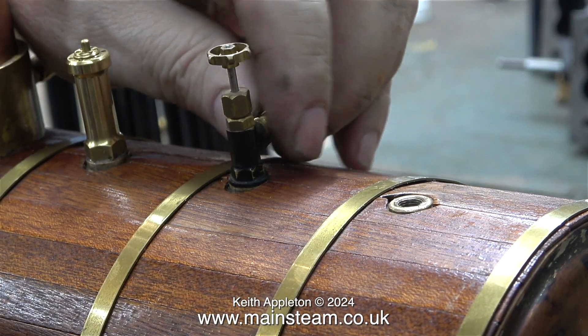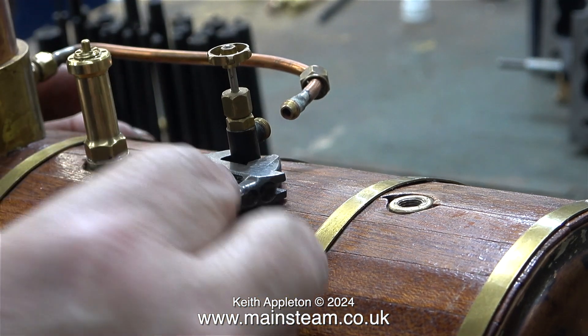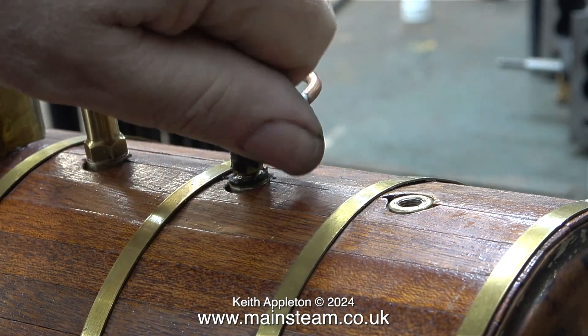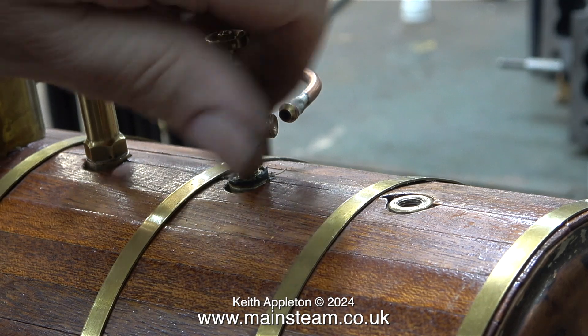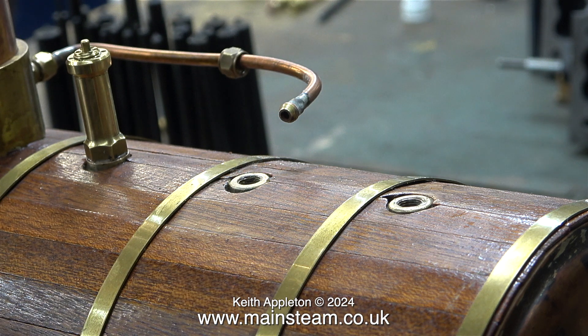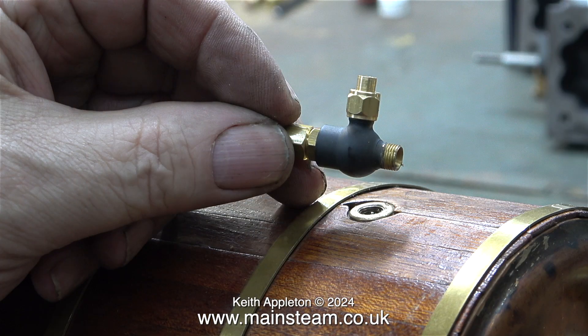Once again, it's only my opinion, but I think it would have been much better to use five-sixteenths by thirty-two valves for three-sixteenths pipe. But the application that I need this boiler plant for doesn't really matter — it's just for test running steam engines on the bench. Here's one of the new larger valves still in its packet, and the physical size of this suits the boiler much better, in my opinion. It's still quarter by forty, but I can't have everything.